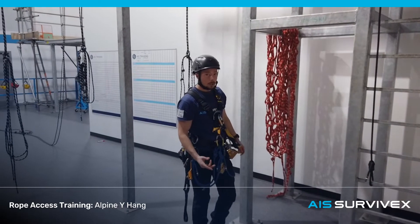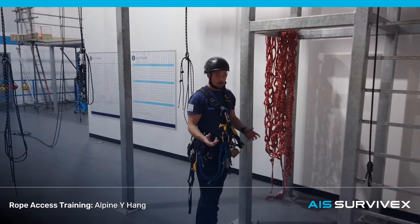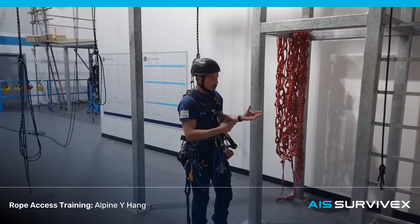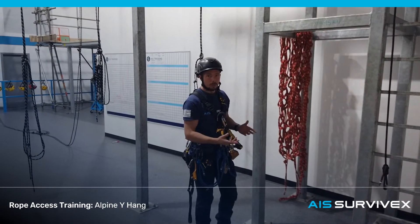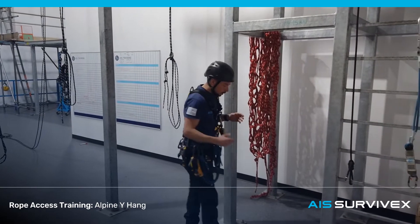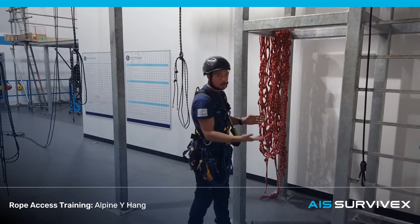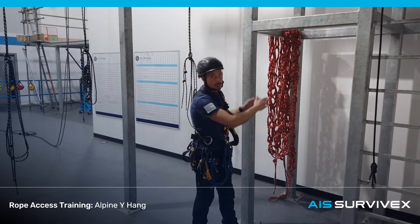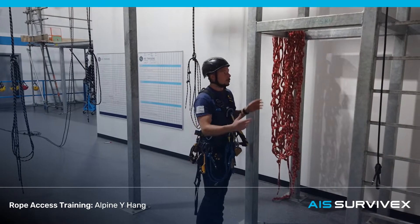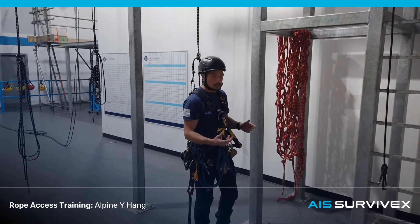As part of level 1 rigging, you also need to complete a small Y-hank. There's a good chance you're going to be asked to do this using two different methods. This first method I'm going to demonstrate is using figure of 8s or 9s with alpine butterflies. A Y-hank is a method of rigging off two separate anchor points. You can do that for lots of reasons — it might simply be positioning because you don't have an anchor in the middle, to avoid obstacles, or to create a larger, stronger system by linking two or more anchors together.